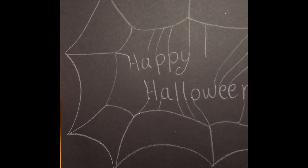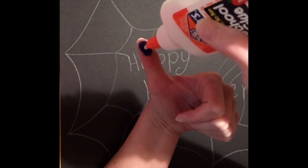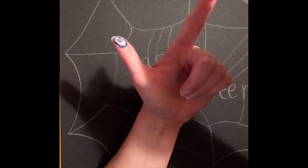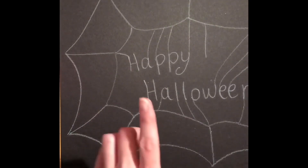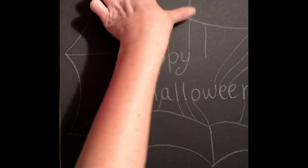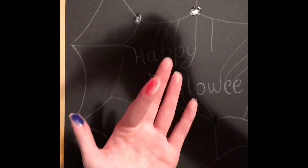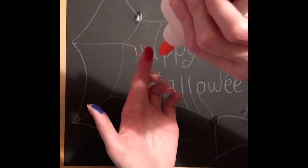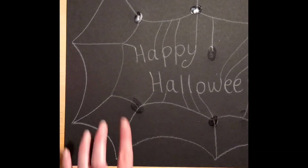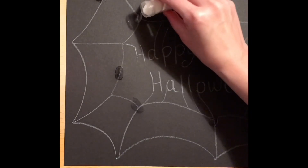The next thing I'm going to do is put a little bit of glue on my thumb — my thumb is still kind of blue — and rub it around, then put some on my index finger as well. I'm going to use my thumb and index finger to place spider bodies all around the web. Then, before the glue has a chance to dry, I'll grab my glitter and put it on to make the bodies of my spiders.